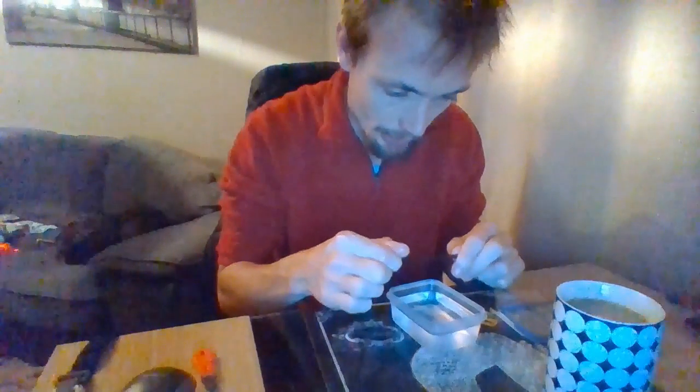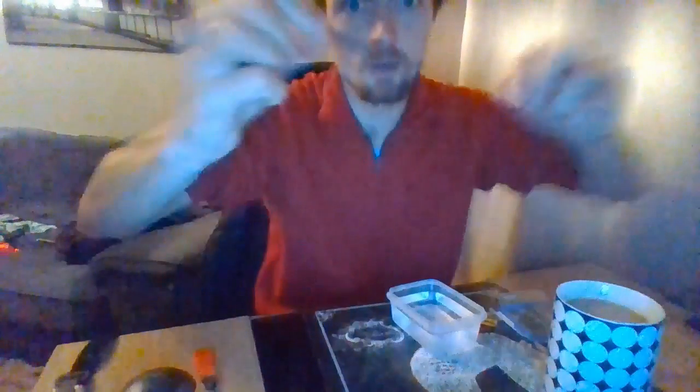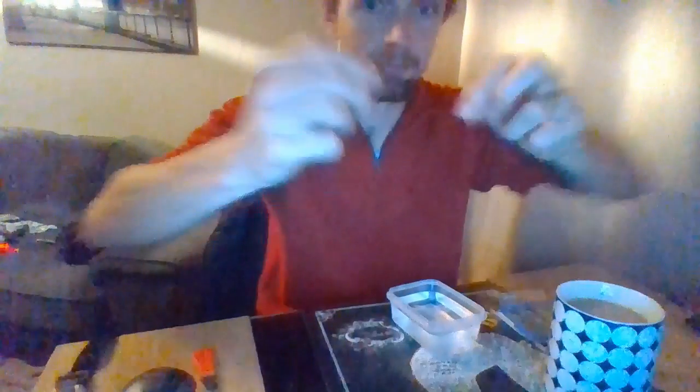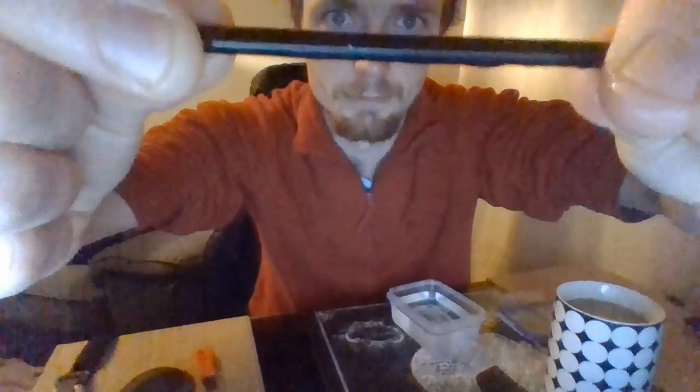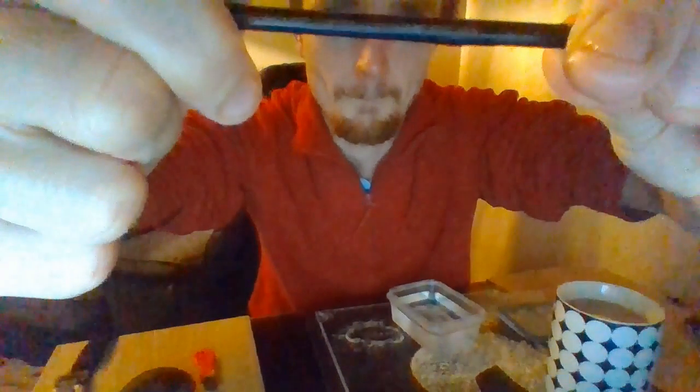I can see no damage whatsoever to the Fair One. I'll bring it to the camera so you can see it. See? Nothing.